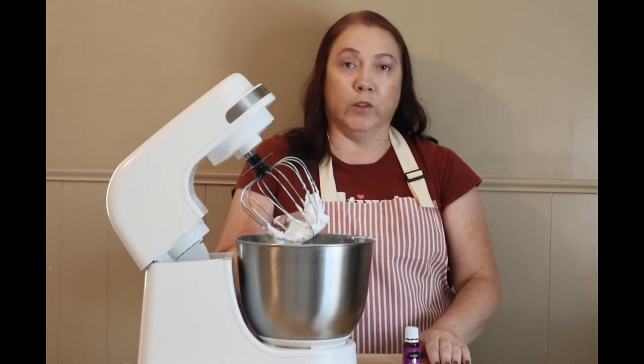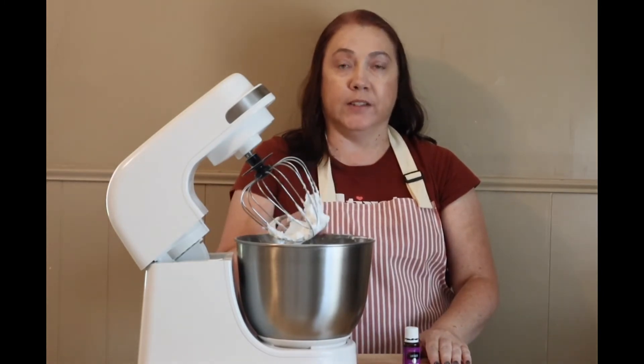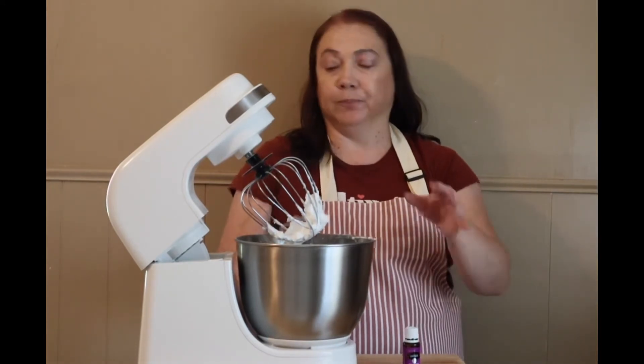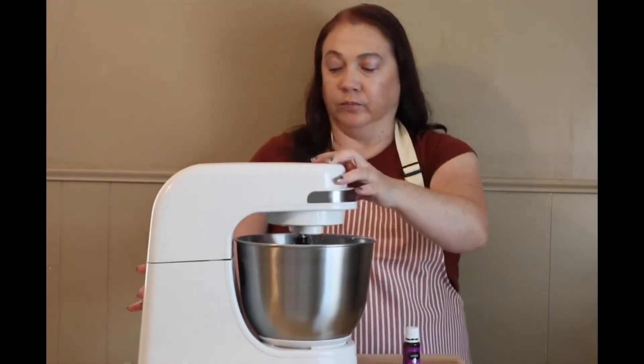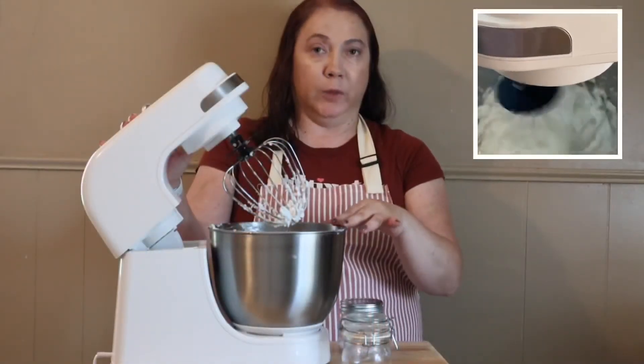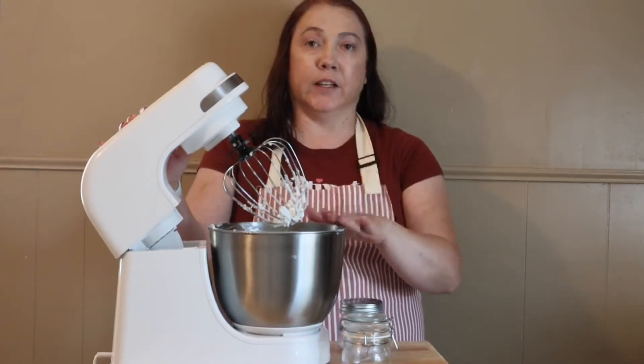Now that I have the oils in, we're just going to give it one more whisk until it's about doubled in size — that'll take in between five to eight minutes typically. The mixture has whipped again and has doubled in size, so we're going to go ahead and take it out of the bowl and get it into our jars.